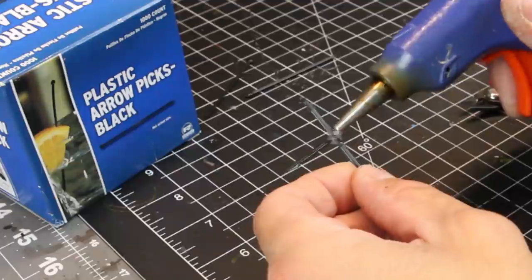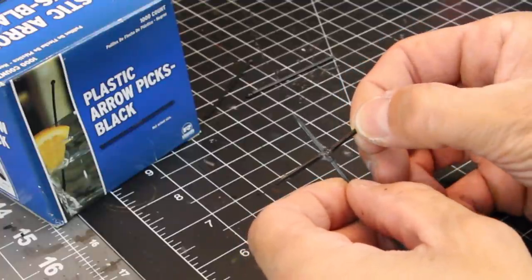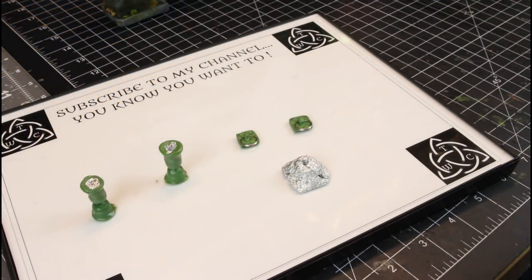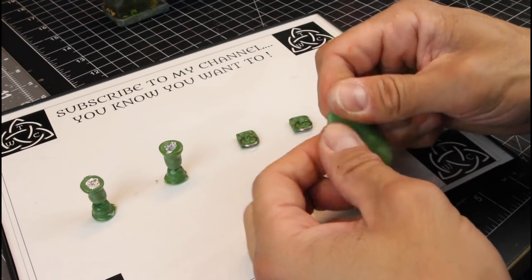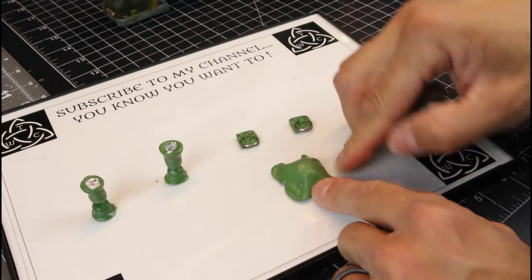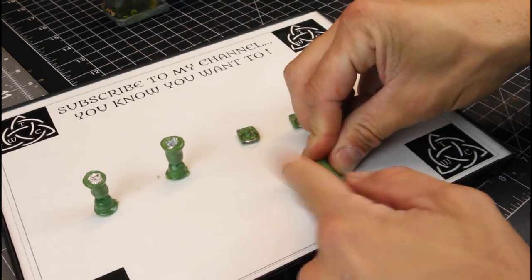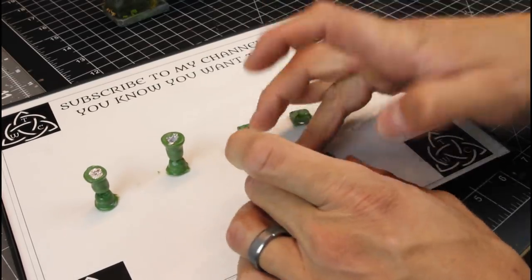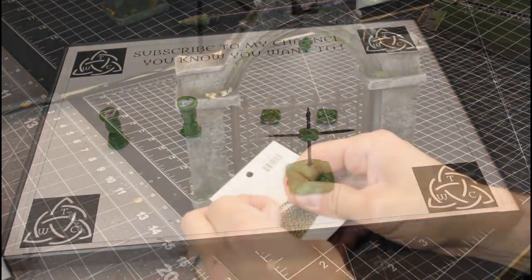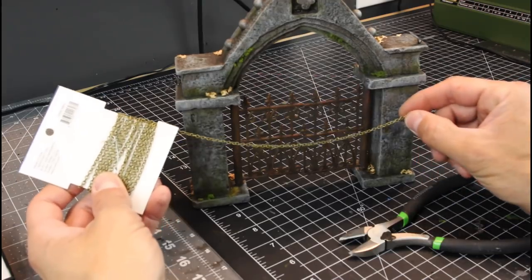Now I'm making a topper for the gate using plastic arrow picks, making a cross with super glue to hold it in place. Don't worry about any mess — we'll cover it with green stuff. For the base, I recommend making it out of XPS foam rather than aluminum foil covered in green stuff, then hot gluing a magnet into the bottom. Use green stuff to cover up the glue on the cross. Now we're measuring out a little bit of chain for the front of the gate — add a little super glue, a tiny magnet, spritz with accelerant, and let that cure. Paint the chain the same way as the wrought iron fence and gate.